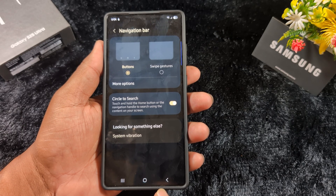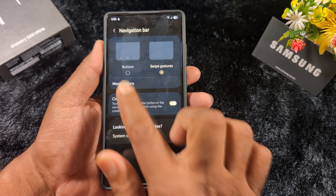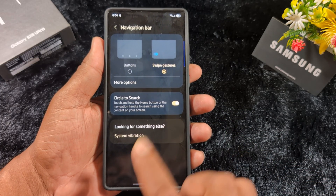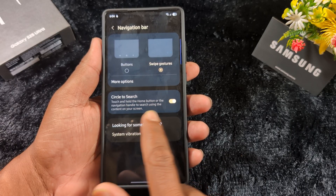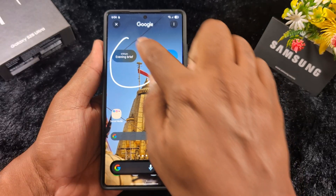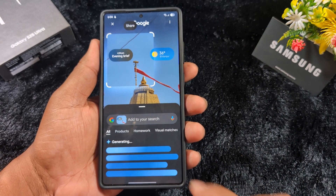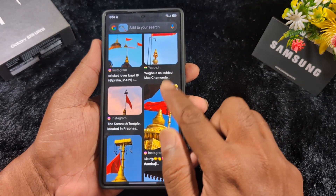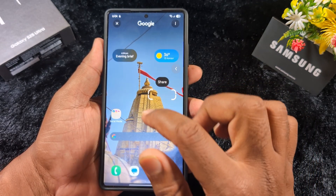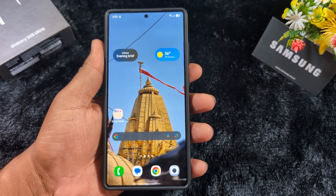You can also enable or disable Circle to Search, which helps you quickly find related products or images on your device. Just touch and hold the home button or the navigation handle, and you can see Circle to Search. Circle the item you want to search for to find related products or images. This is a very helpful feature, and it's quite easy to use alongside the swipe gesture on One UI 7.